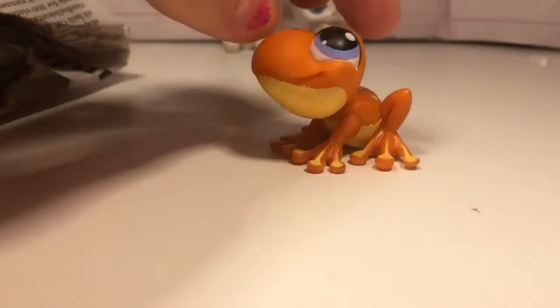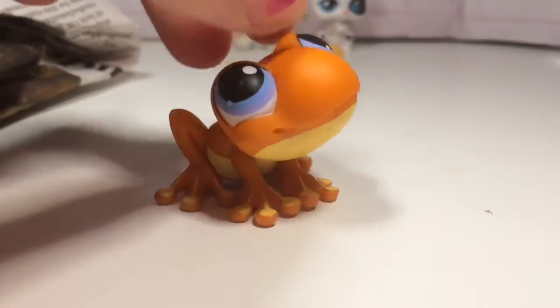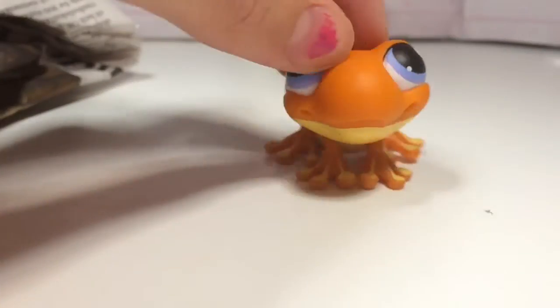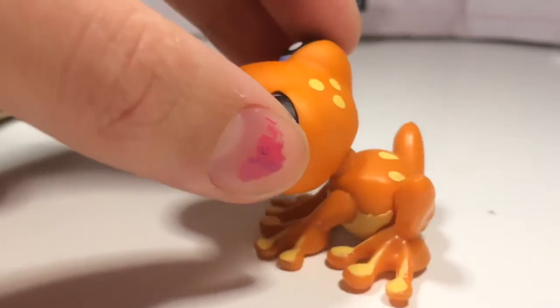The next pet is this cute little froggy! Okay so it's this froggy - it has a red magnet and it has a bobble head. It's real. There's not much to say about him - he doesn't have any scratches, actually. He's kind of dirty - you might not see it on camera - but I can just wash him. All of these pets are kind of dirty.